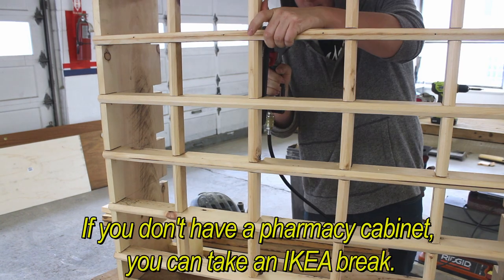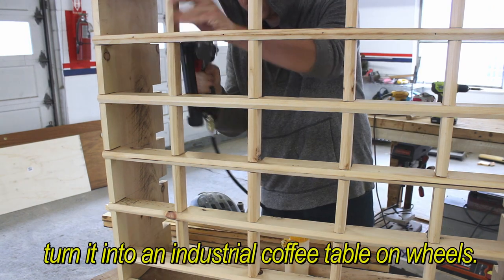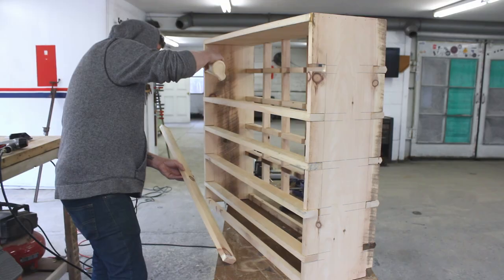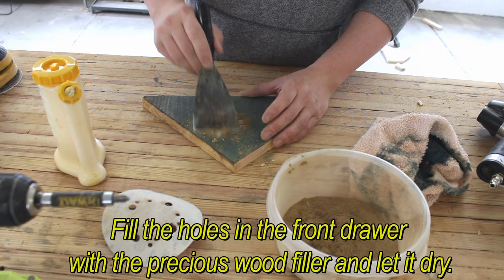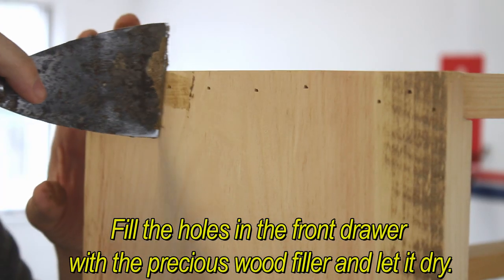If you don't have a pharmacy cabinet, you can take an IKEA piece, turn it into an industrial coffee table on wheels. Turn it into one and it will make a good and simple console.